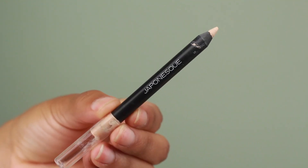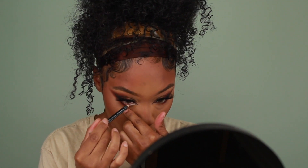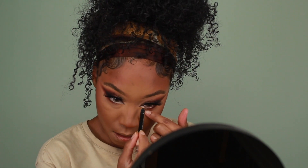For the waterline I'm using the Japonesque Velvet Touch Eye Pencil in the shade Waterline Nude. I love this pencil — it's very smooth and creamy with that perfect off-white shade. I love using this in the waterline to bring out some extra brightness into the eyes.